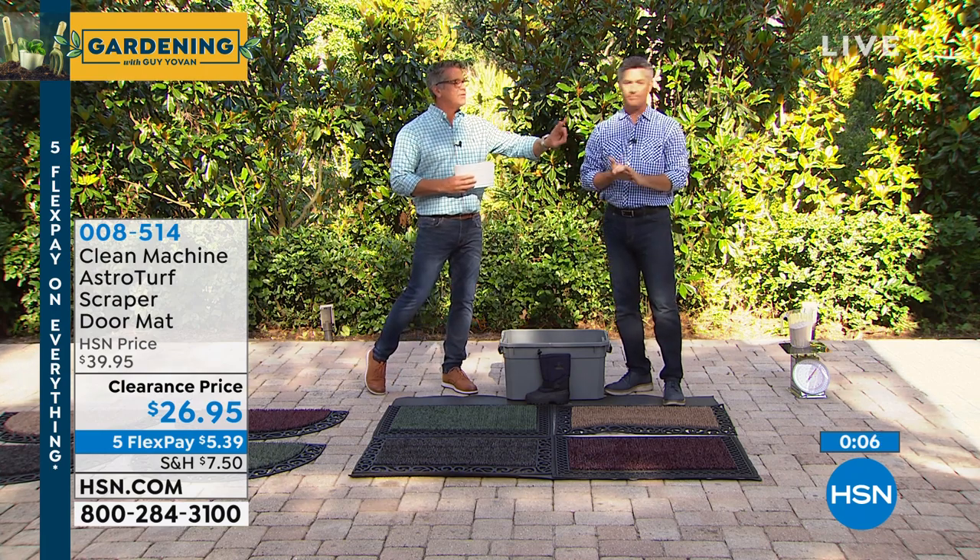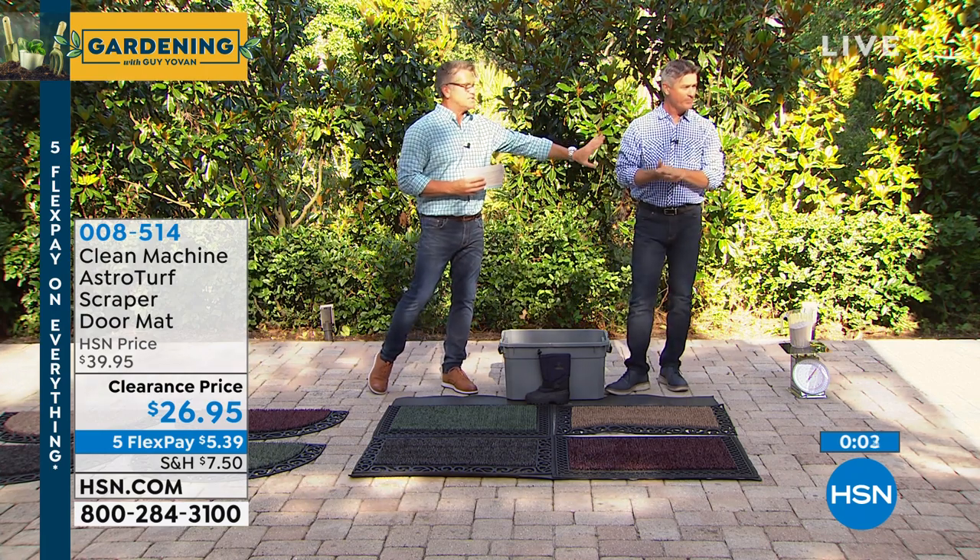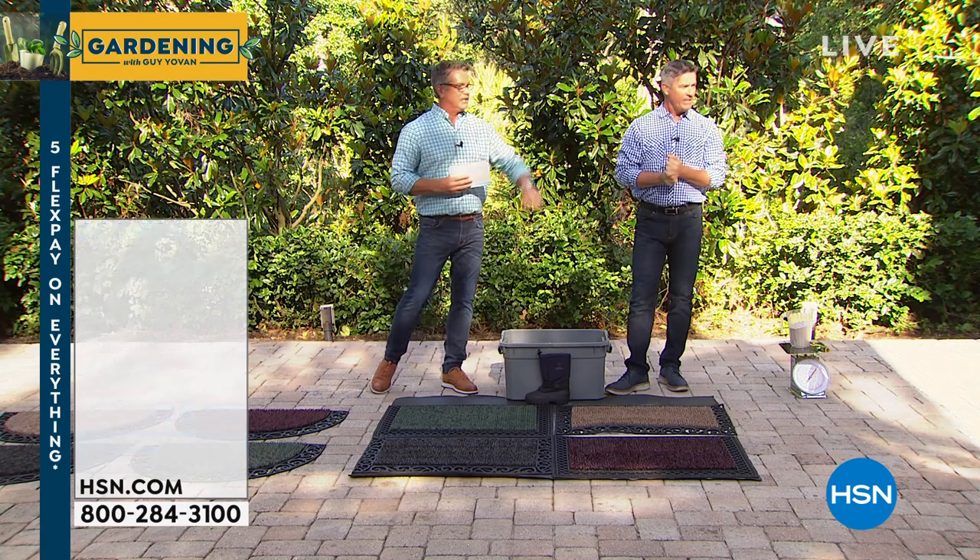Hey, really quick — Pete, talk to me quick though. We do a two-pack of these. Sure. These are not the fancy ones, but these are also great. Tell me about these. Yeah, they don't have the...